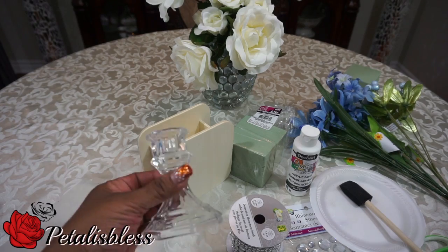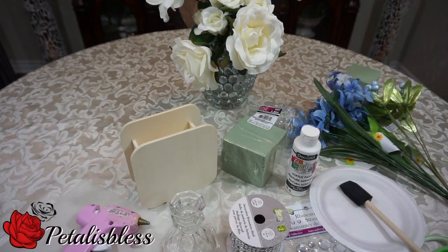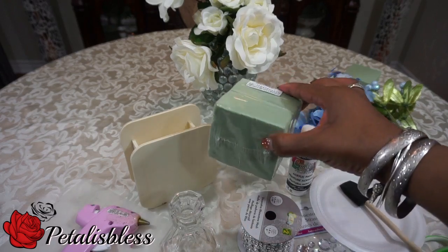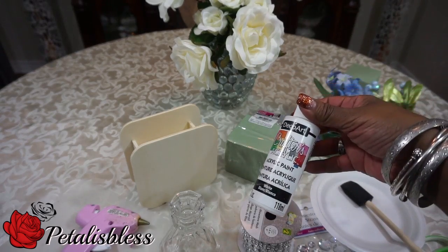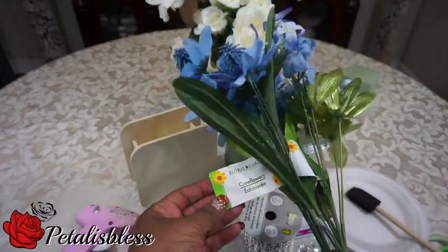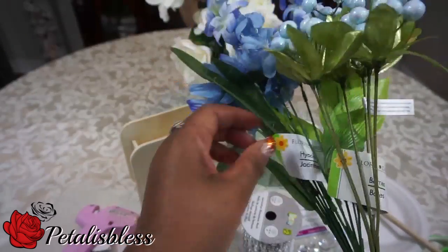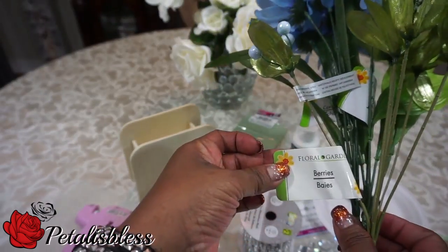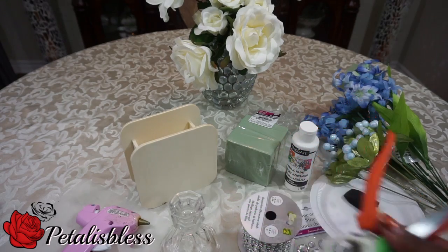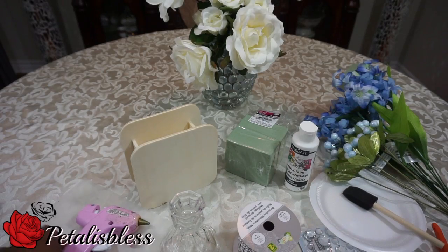Alright, we have our candle holder. We have this box I got from Dollarama, and this is our bling wrap that we have here. We're going to use these foams and we have some white paint, the paintbrush, these flowers from the Dollar Tree, our scissors and shears, and our bling and our glue gun.